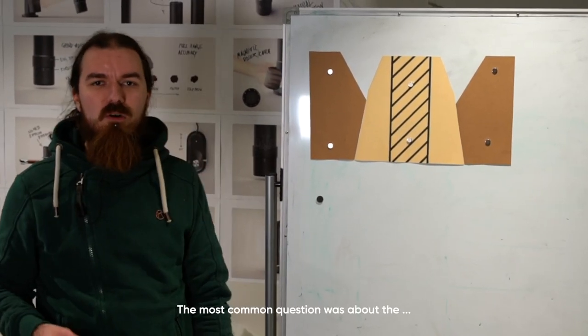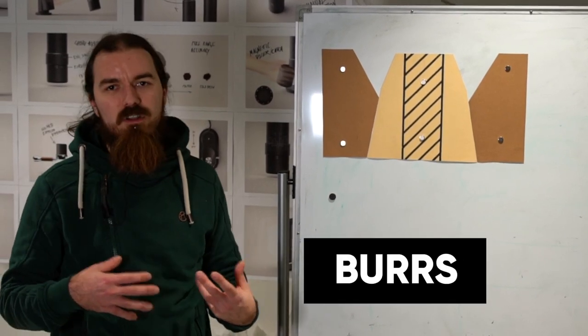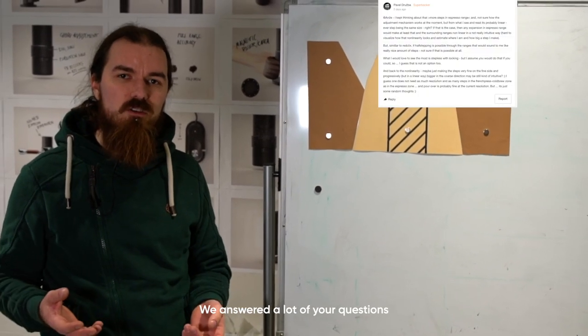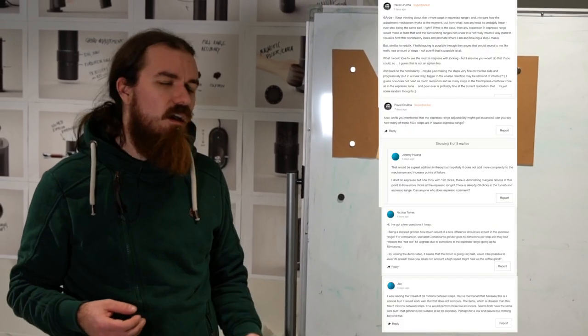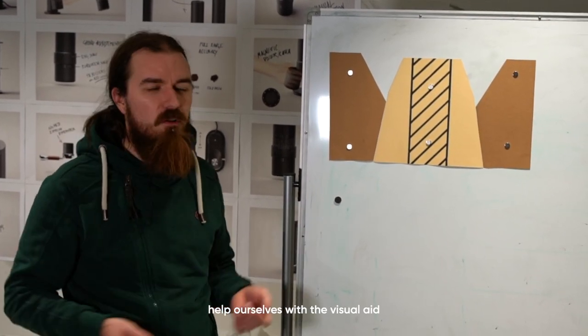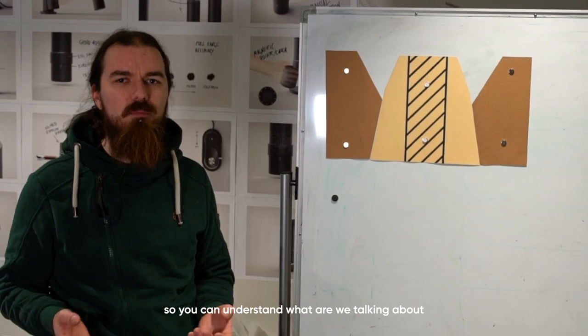The most common question was about the burrs and the resolution of settings, the spacing between burrs, etc. We answered a lot of your questions in the Kickstarter campaign, but it's really important to help ourselves with a visual aid so you can understand what we are talking about.